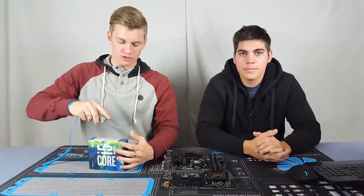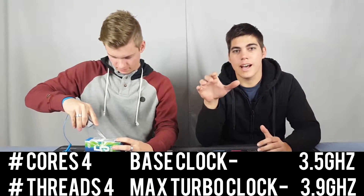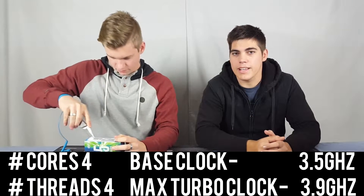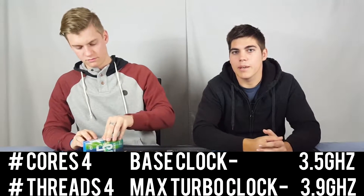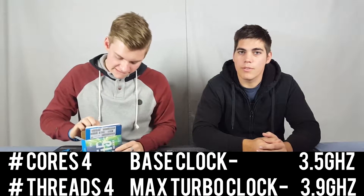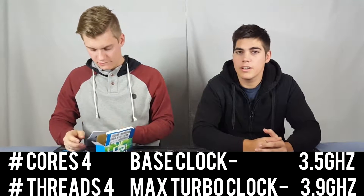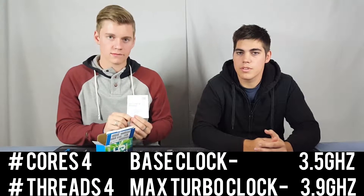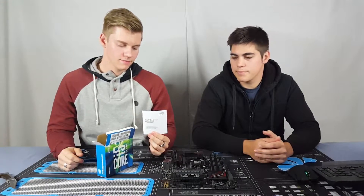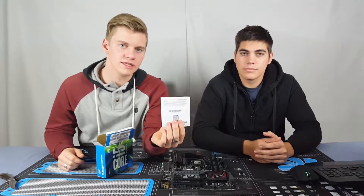So now I'll just unbox it. To give you a few specs: this is the unlocked version — the K at the end stands for being able to overclock it. Out of the box it comes with a 3.5 gigahertz base clock and a 3.9 gigahertz boost clock, or turbo.